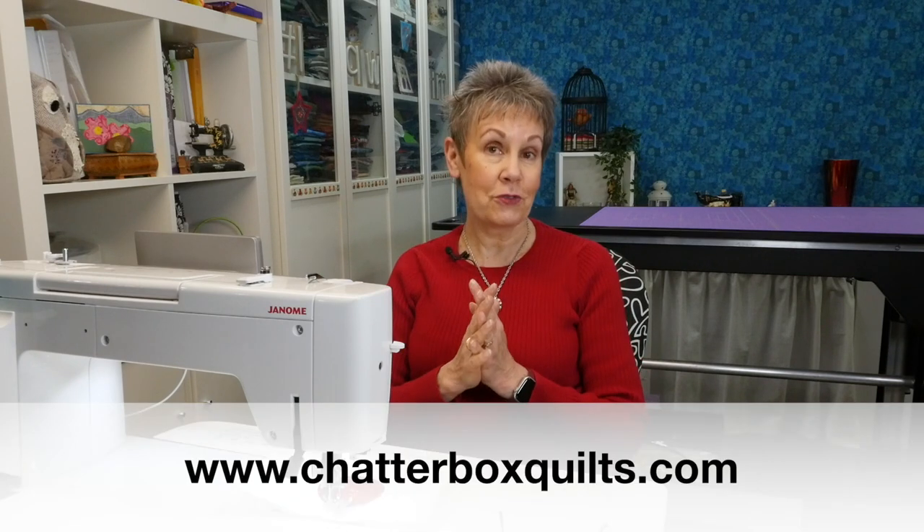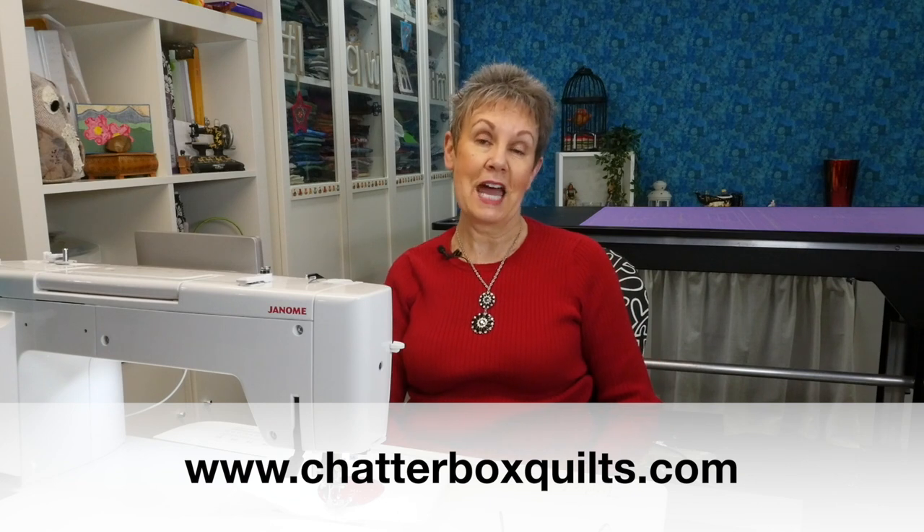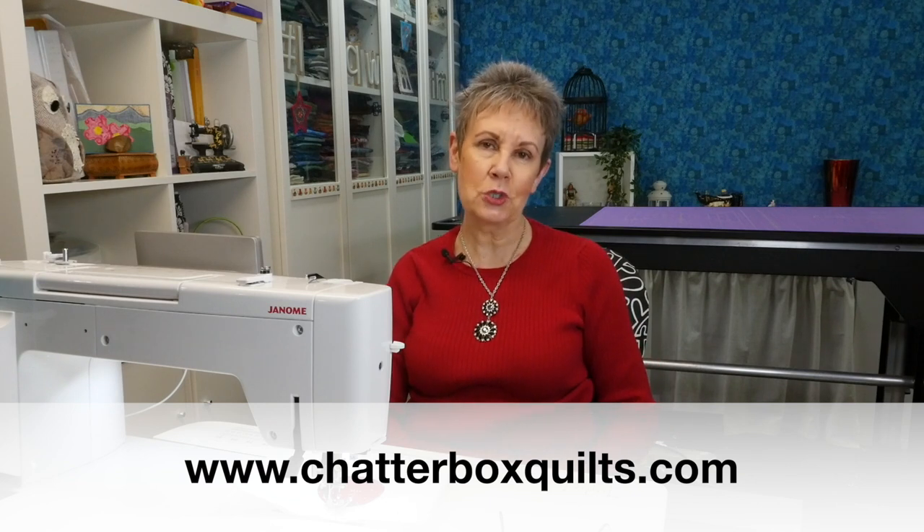Thanks for watching today. I hope you enjoyed this video — if you did, please give it a thumbs up and share it with your quilting friends. Remember to subscribe and hit the bell so you'll be notified the next time I release a new video. I've also got some additional videos to help you on your quilting journey, and for more free quilting information be sure to go to my website at www.chatterboxquilts.com.